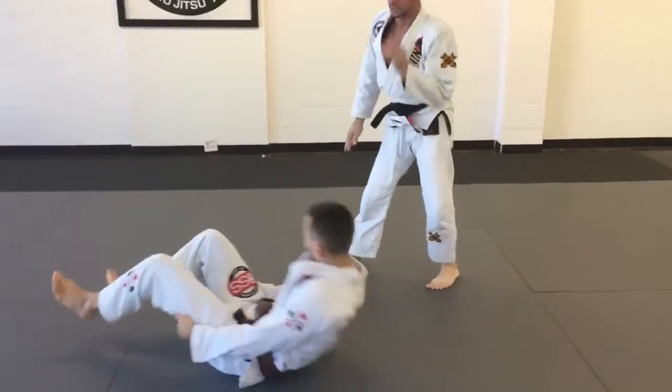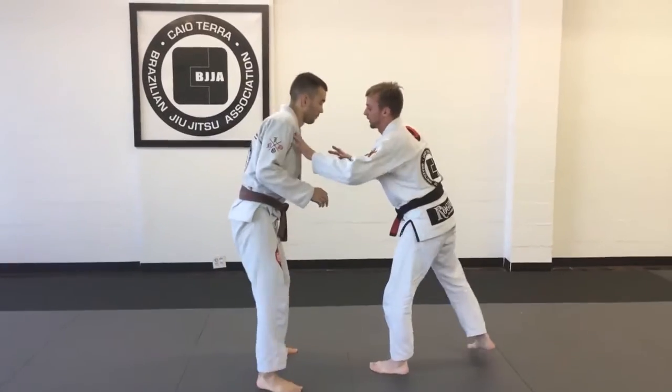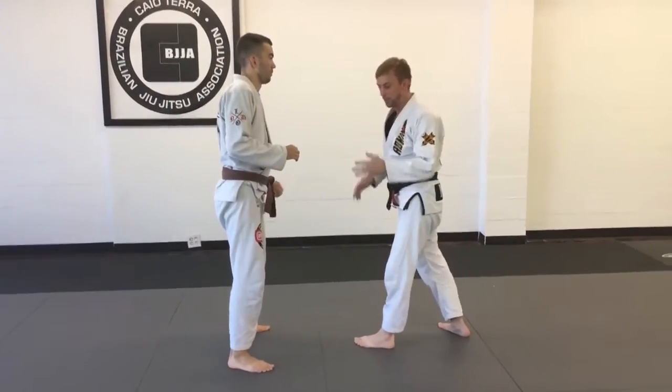Now for those of you that have wrestling experience, you're going to be able to add elevation to that. And the more athleticism and the more elevation, the more impact on that takedown.